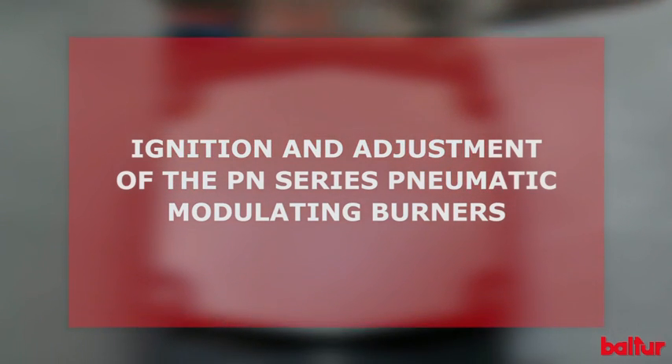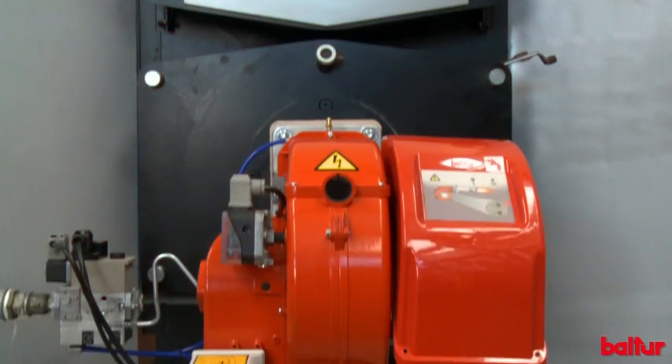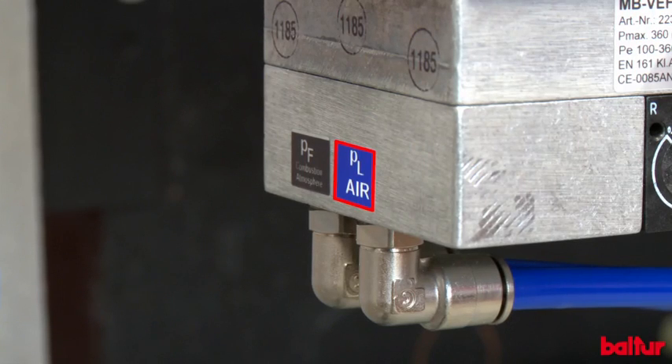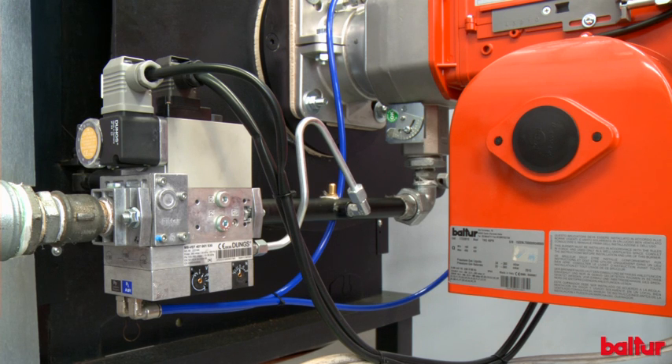Ignition and adjustment of the PN series pneumatic modulating burners. Pneumatic modulation is done through the gas valve. The valve, through three pressure ports — air pressure to combustion head, pressure of the combustion chamber, and gas pressure to combustion head — constantly self-adjusts the combustion air-gas ratio in all modulation points.